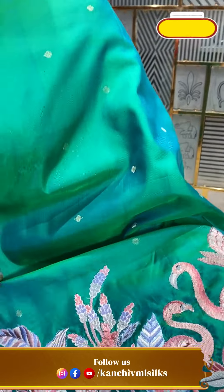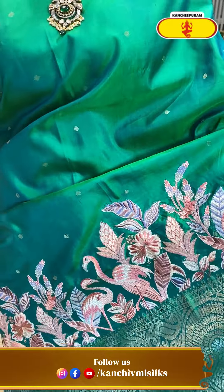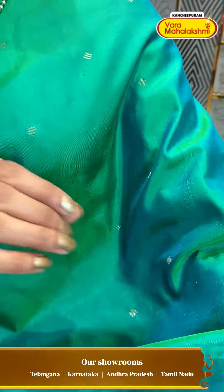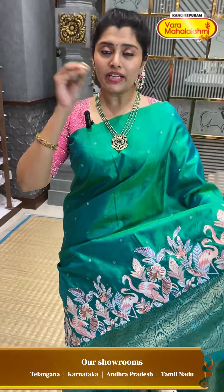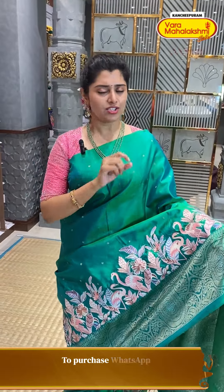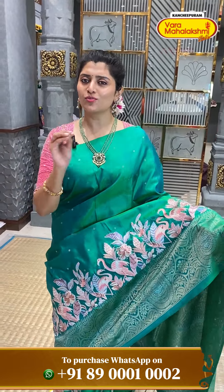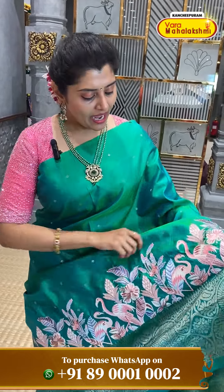So this dress is very, very beautiful. The fabric is really lovely — it's very smooth.